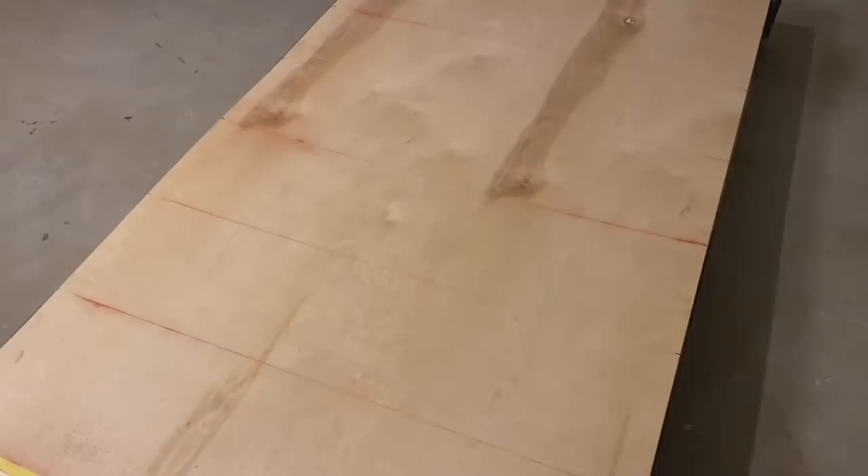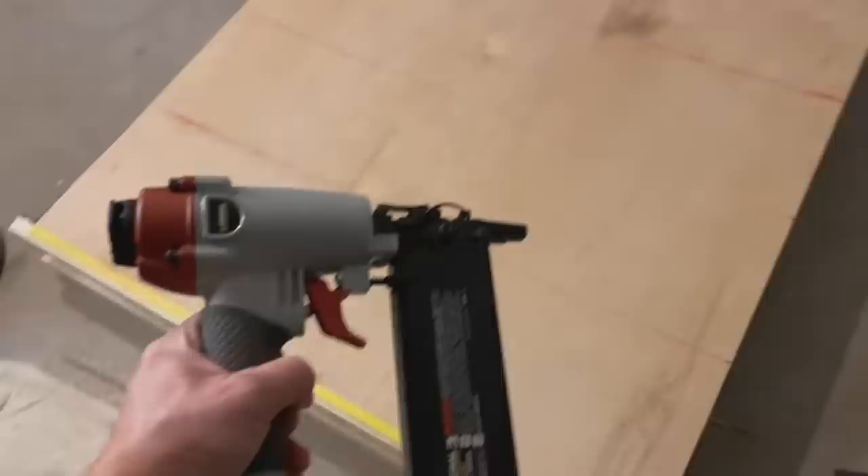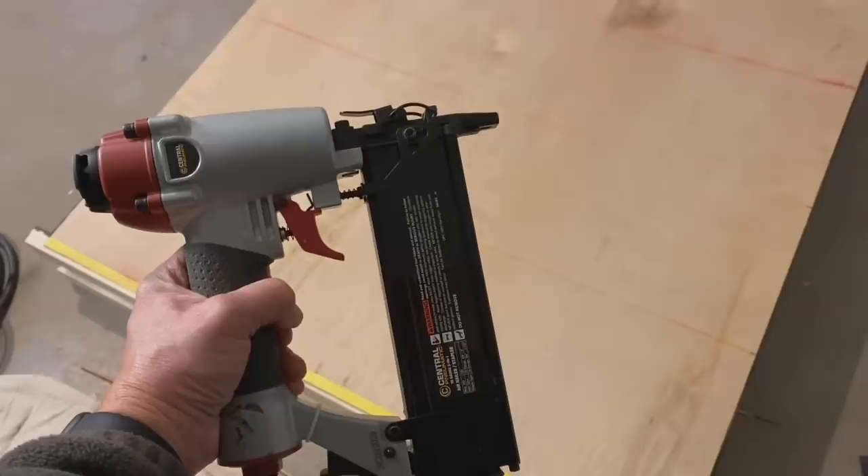I'm going to be stapling the piece of plywood on the back. I used a chalk line to snap it back here because it's only five-eighths inch MDF and I don't want to miss the center point. I'm using three-quarter by one-quarter 18-gauge staples in my combination nailer/stapler. You can get this at Harbor Freight - see the link in the description below.